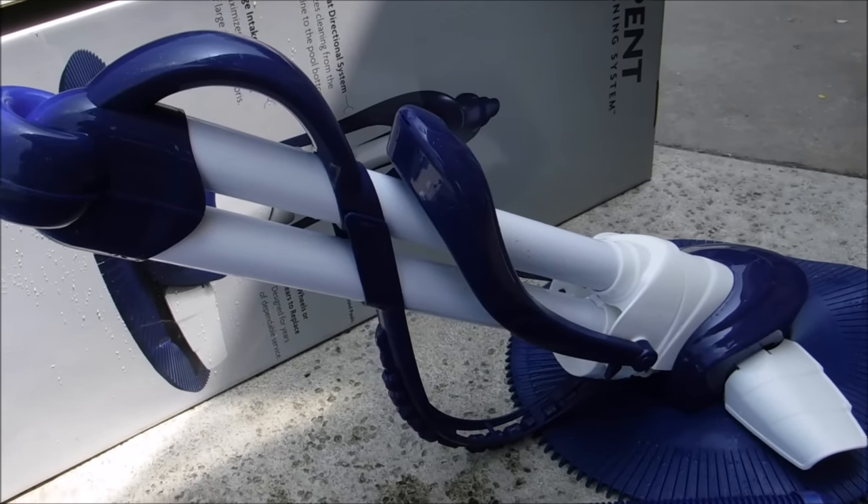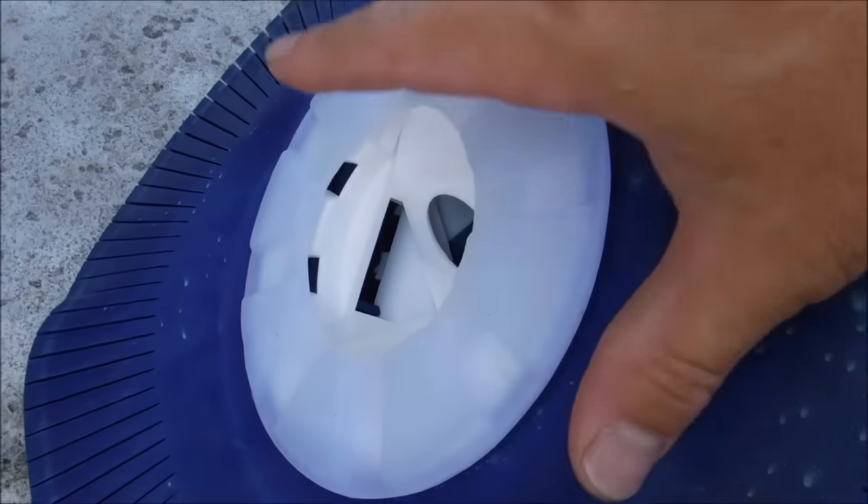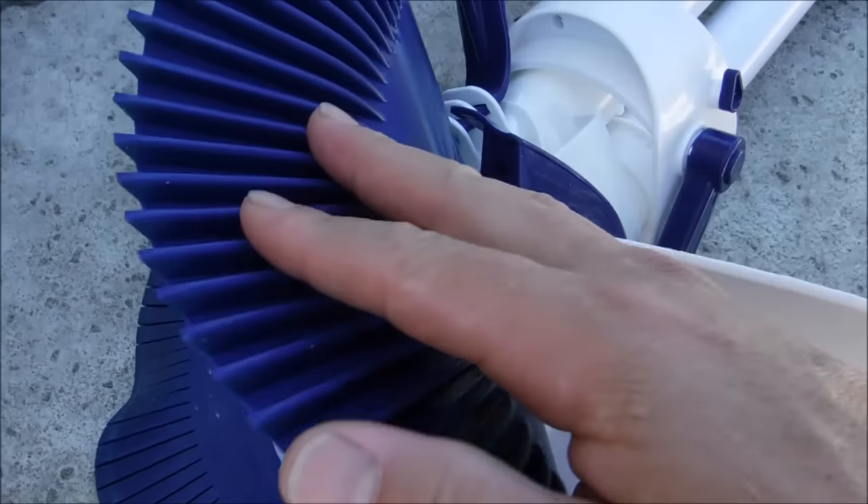One of the nice things about the Serpent cleaner is it comes with a three-year warranty. Here are the four main parts covered by the three-year warranty. Of course, the three-year warranty doesn't cover wear parts like the foot pad or the fin disc.